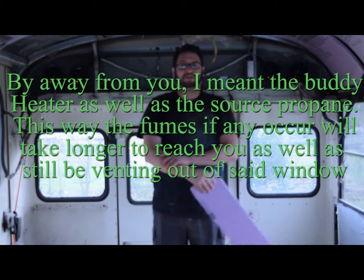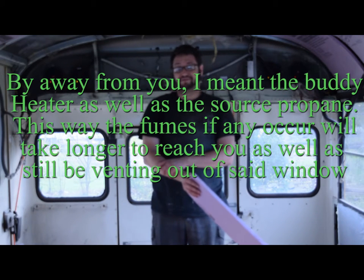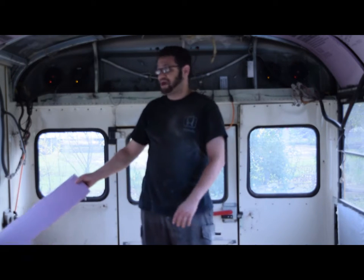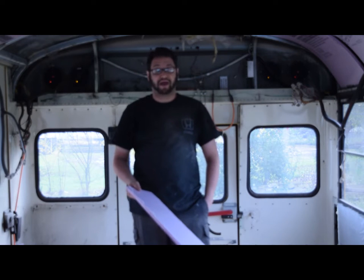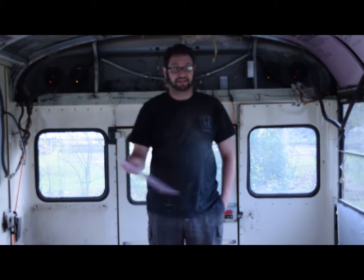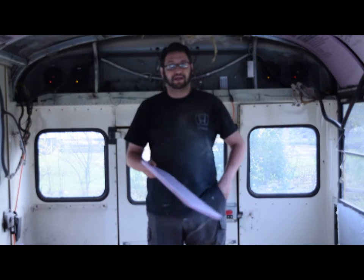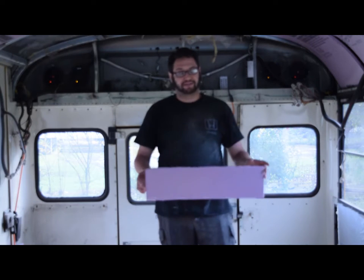I'm probably going to finish painting the front and the back as haphazardly as possible so that I can legally qualify as no longer a bus. And then from there, it really doesn't matter. That's where I'm at.